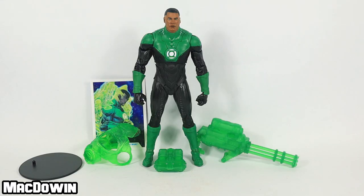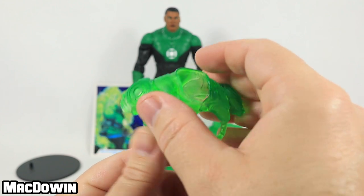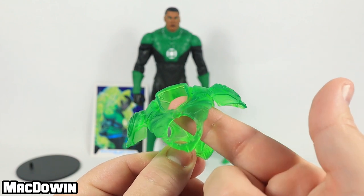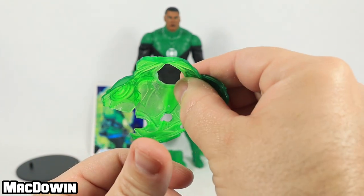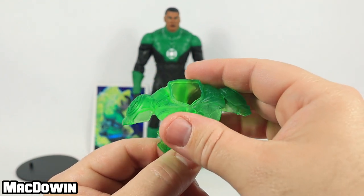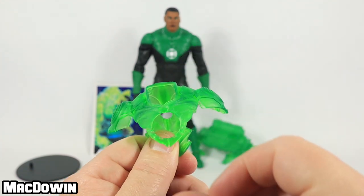As you can see, Green Lantern comes with a few really cool looking accessories. Let's take a quick look at them first. He comes with some energy-based accessories. This armor that fits over his head around his neck is really cool looking — it's translucent, but very neat. Mine was a little bit bent out of shape in the front, so I may have to use some hot water to flatten it up. If you have some problems, you might want to try hot water to reform it around the figure. But this is a very cool accessory piece.